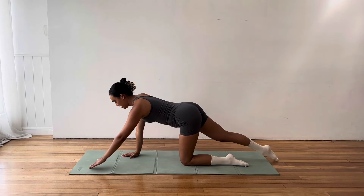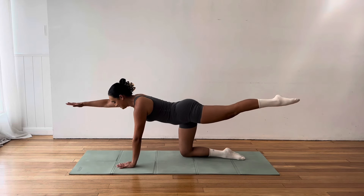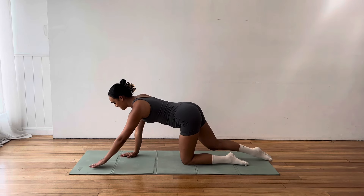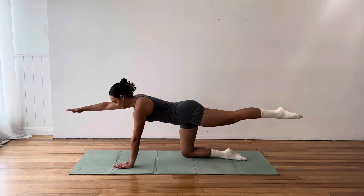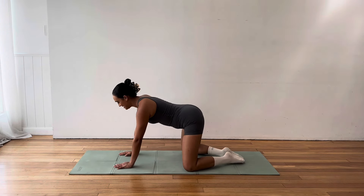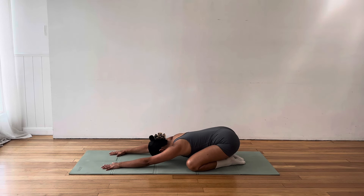Just looking past your fingertips so that you're not breaking at the neck. Good. Here for another five, four, three, two, one. And bring it down. Perfect. Give those hips a little wriggle side to side.